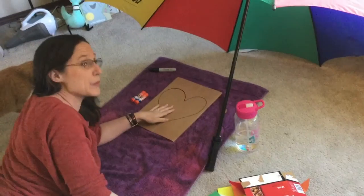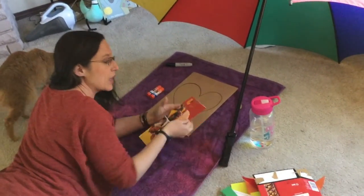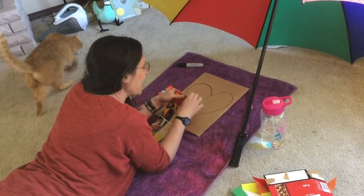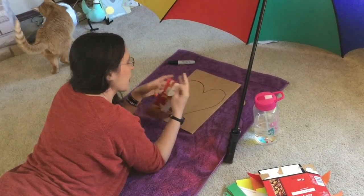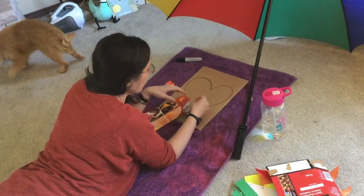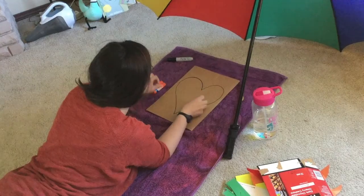Because I'm doing a heart, I'm gonna pick some red colors — not green. I don't need scissors, I'm just gonna tear it. You can use scissors if you want, but I know not everybody has scissors at home.